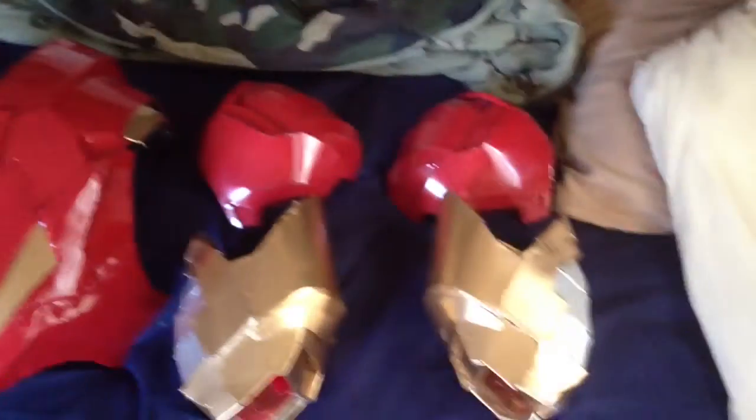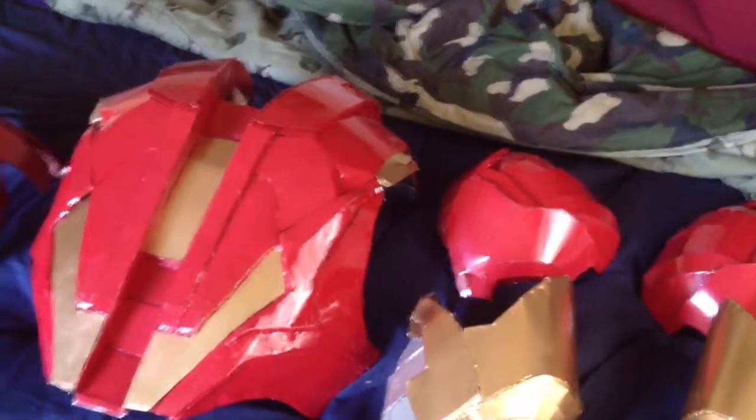So to get an overview: chest, back, shoulders, biceps are done. I still need to do the forearms, neck, thighs, shins, and boots — and the cod piece, which is right there, but that's just cardboard.